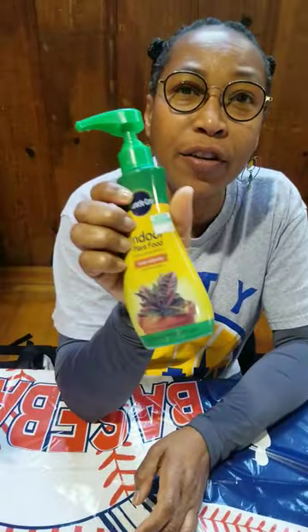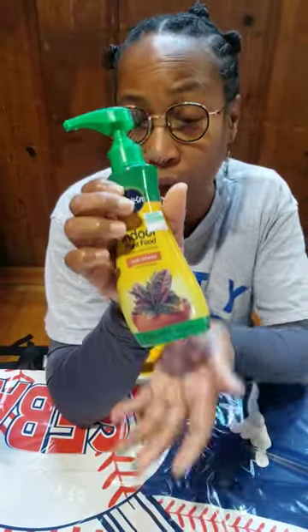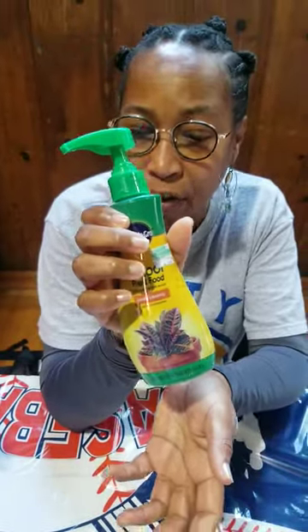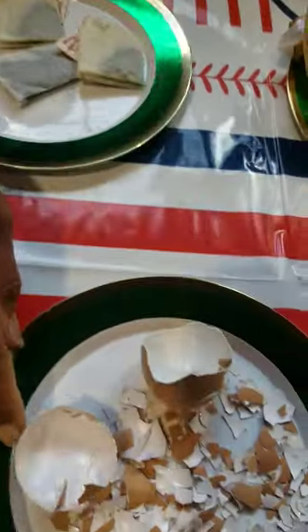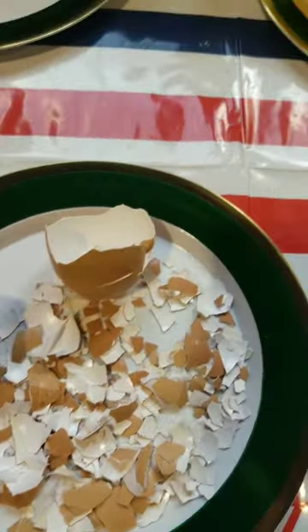Hi! Here at MTC, in our garden, we try to get away from using traditional fertilizers like this. I know it's a brand we all know and love, but we can also use traditional things like tea bags, coffee grounds, eggshells, banana peels.